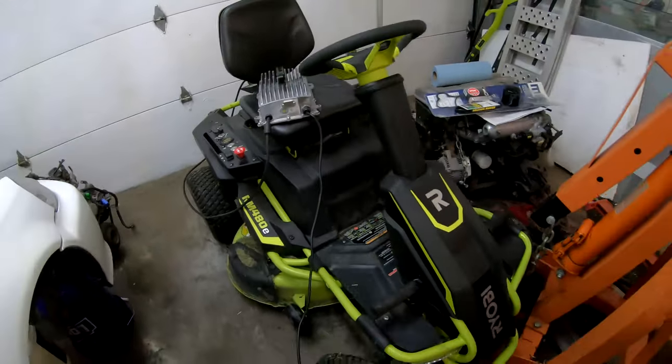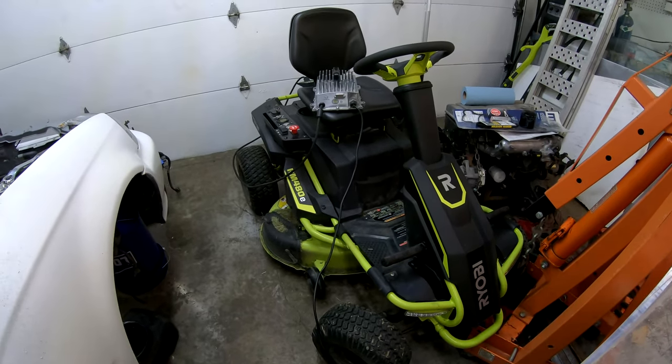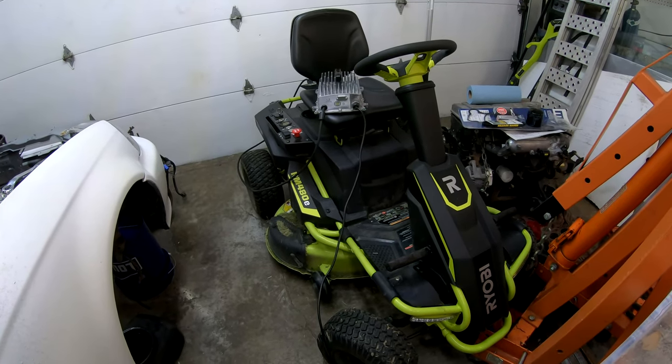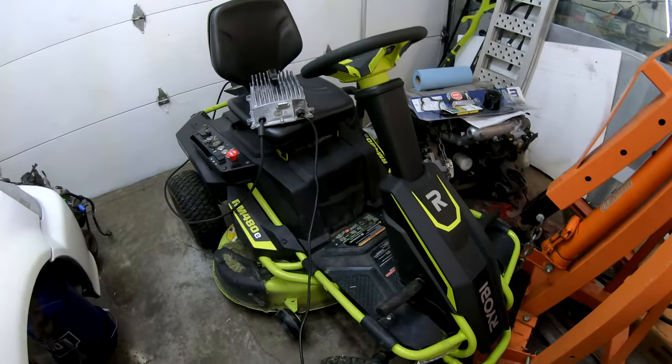But there was a catch — it didn't work. All I knew was the owner said he thinks it needs batteries. It doesn't work. $200.